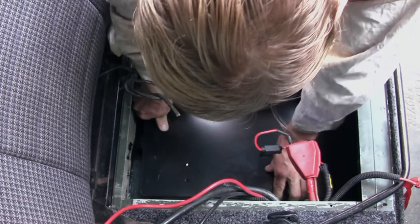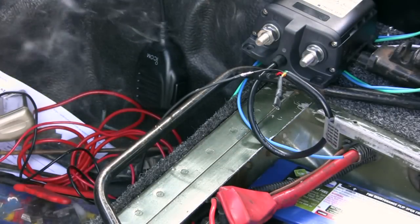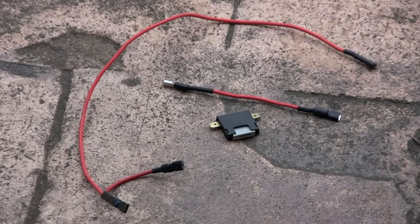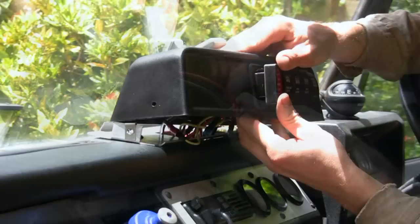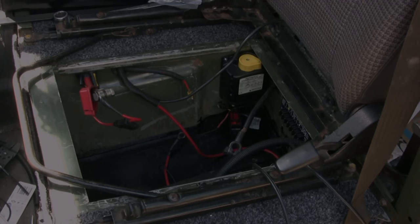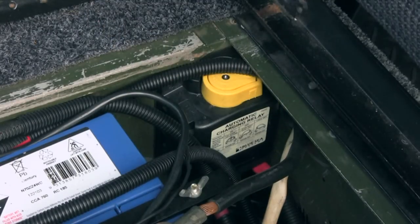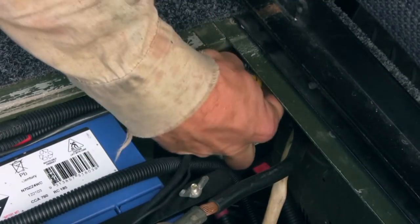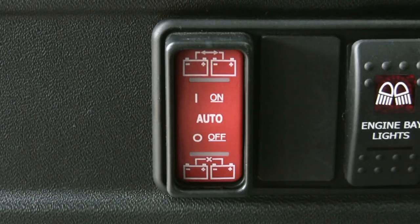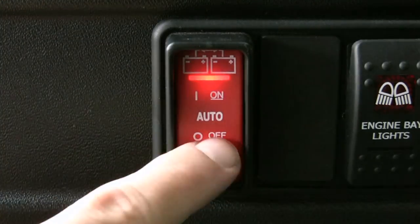The battery tray is installed and the control wires soldered and insulated. The dash mounted switch wires are connected and the switch installed. The relay unit is installed and then the batteries. The Blue Sea Systems relay can manually disconnect or reconnect the batteries. The control switch can be left on auto, which connects the batteries when charging is detected, or manually connected or disconnected.